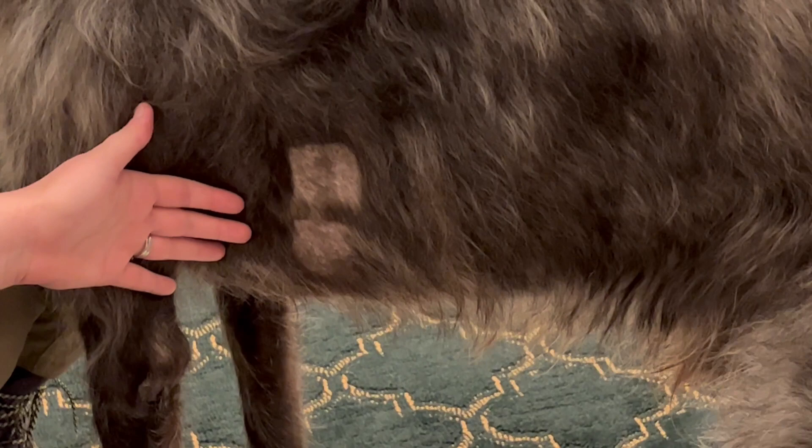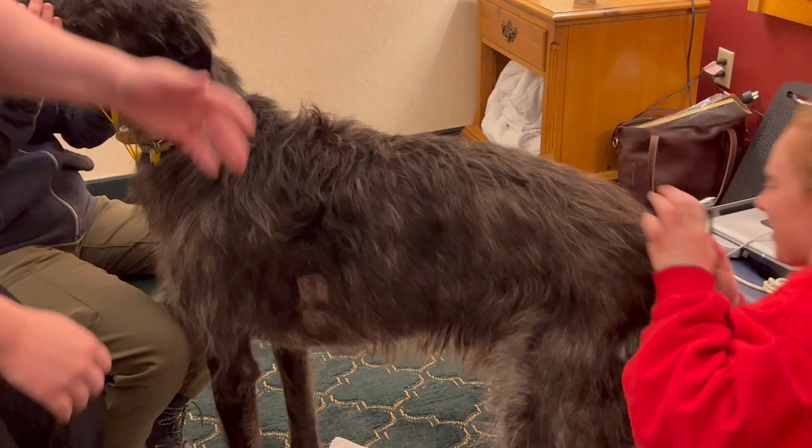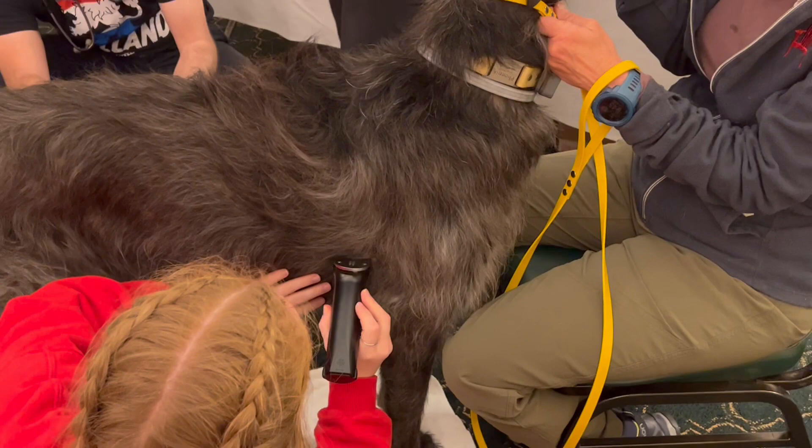Let me get a close-up of that. Do you want to do the other side? Are you comfortable with the other side? Same thing on the other side — you're just going to feel where you can feel his heart, and then do a similar patch. You just want to make sure it's not too close to his elbow. That's perfect.